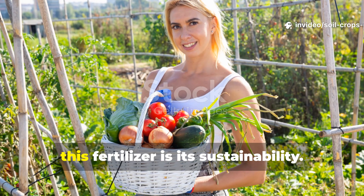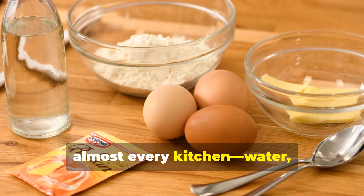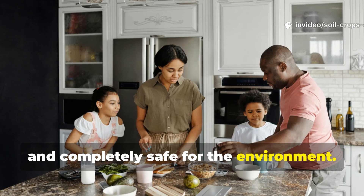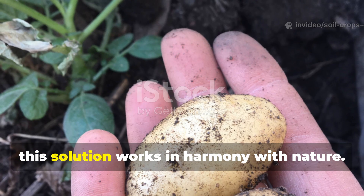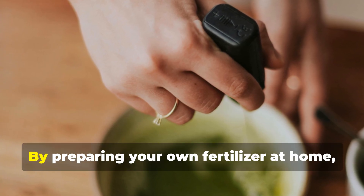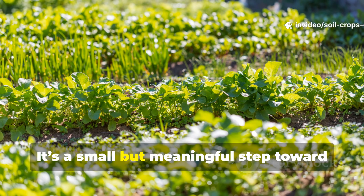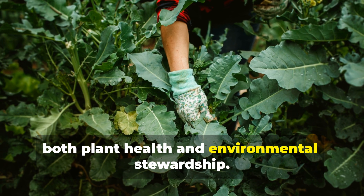One of the most rewarding aspects of this fertilizer is its sustainability. It uses common ingredients found in almost every kitchen — water, yeast, and sugar. These are inexpensive, accessible, and completely safe for the environment. Unlike chemical fertilizers, which can leach into waterways and harm beneficial organisms, this solution works in harmony with nature. By preparing your own fertilizer at home, you also reduce dependence on industrial products and minimize your gardening footprint. It's a small but meaningful step toward eco-friendly gardening that prioritizes both plant health and environmental stewardship.